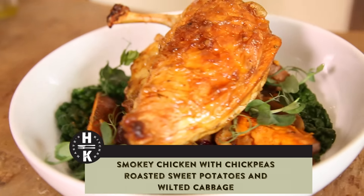So what we're going to do today: we're going to do some crispy chicken in a little bit of smoked paprika, some savoy cabbage, we've got some sweet potatoes, chickpeas, a little bit of garlic and onion going in there — roast it off in the oven. It's going to be so simple and so tasty.